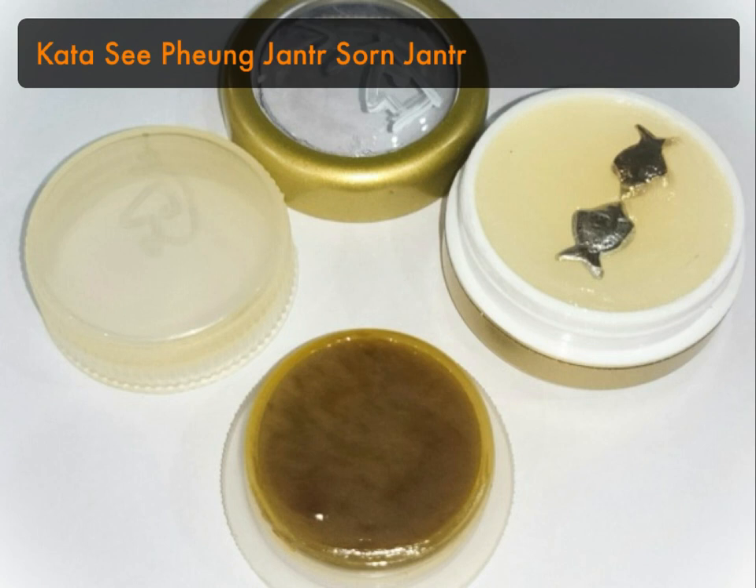The long version of the kata is for this double set of Si Pung. The name Jan Song Jan means concentric — when the moon has concentric rings of light they call it a concentric moon. So Jan Song Jan refers to an occasion when the moon has concentric rings around it, which is an astronomical and astrological phenomenon.